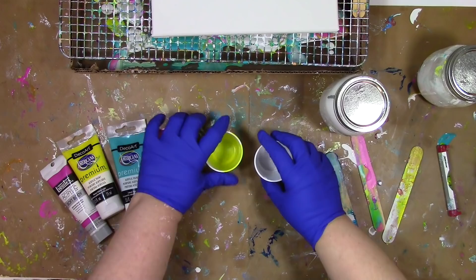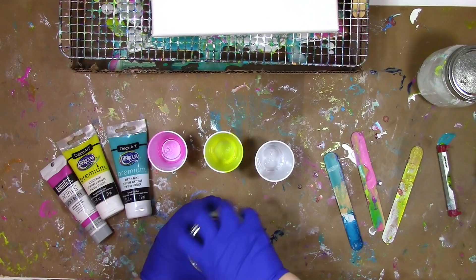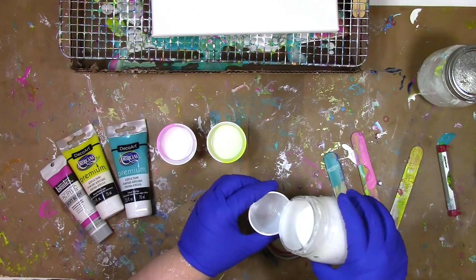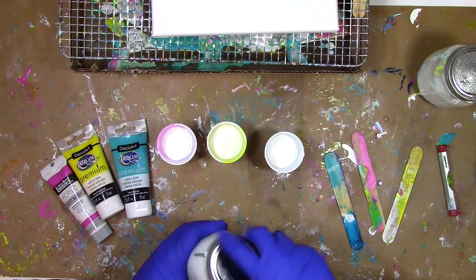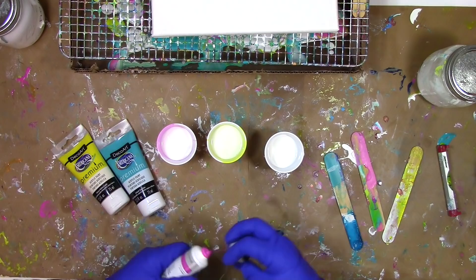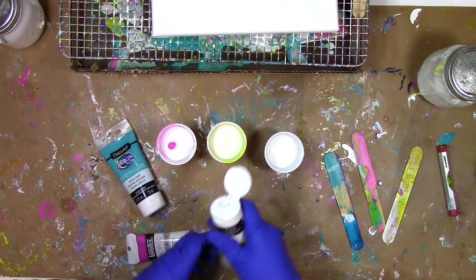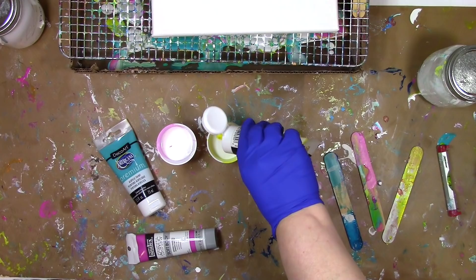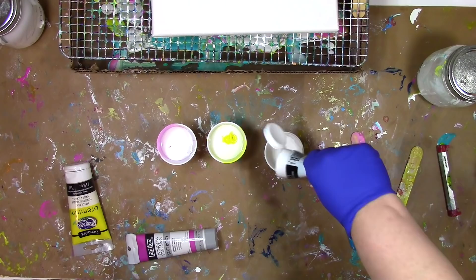I've got everything here I need to mix up the paint. I have my pouring medium in this glass jar — it comes in big gallon jugs from the hardware store, so putting it in a canning jar makes it more manageable when pouring into small bathroom Dixie cup-sized cups. Now exactly how much pouring medium am I putting in there? Well, I'm eyeballing it. You probably want to know exactly how much. When I dove into paint pouring, I did a lot of careful experimenting — I even measured stuff.